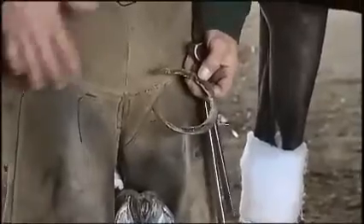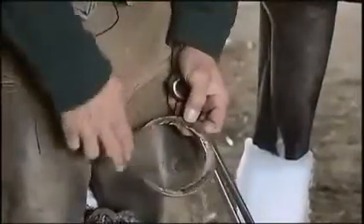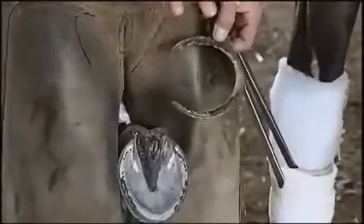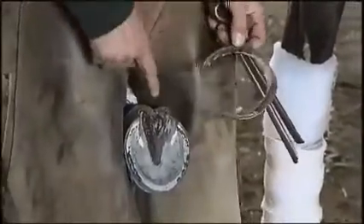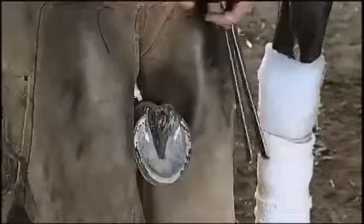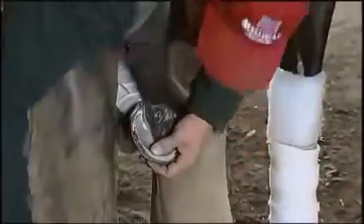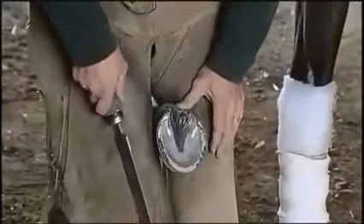Sometimes one heel can be pounded down, so you'd only be trimming one side of the foot. But this horse has got pretty decent conformation just because the whole foot is growing at an even rate — that's another sign of a pretty good foot.